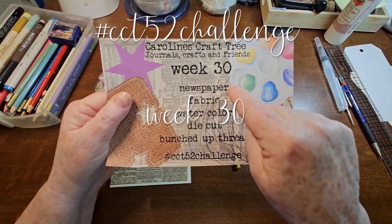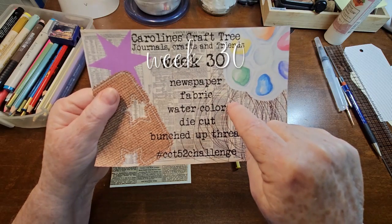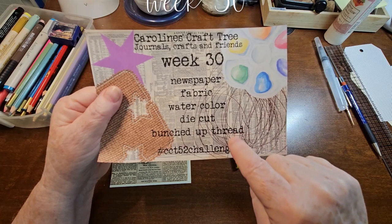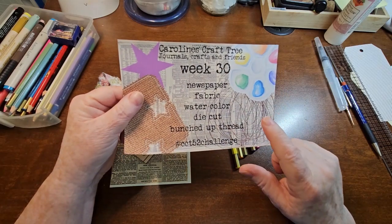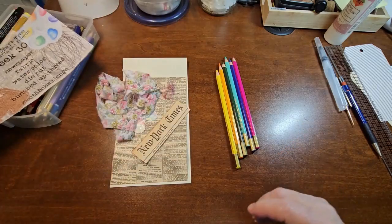So we have newspaper, fabric, watercolor, die cut, and bunched up thread. Remember, if you don't have one of these you can substitute it for something that you think is close. So let's get started.